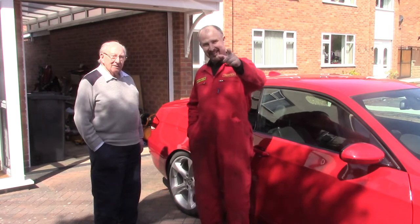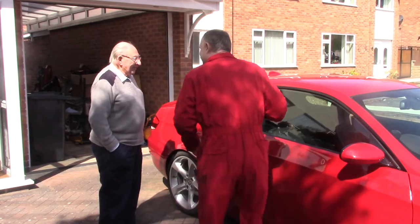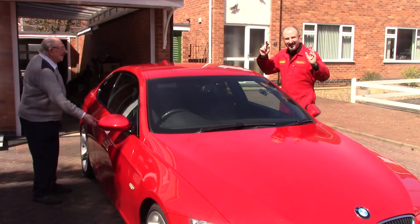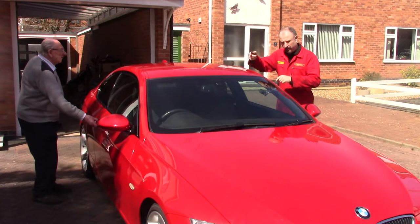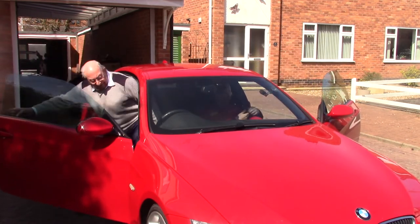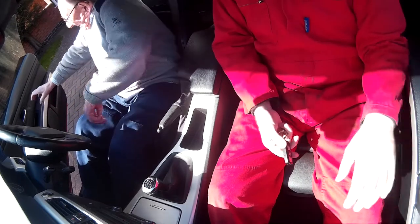I've got my lovely assistant here, Harold, and he's got a very important job — all he's got to do is sit there. So hopefully all this will go according to plan. On the count of three, we're going to get into the car, the seatbelt arms are going to come out, and then I'm going to pull the fuse. One, two, three. And then we're just sitting here. There we go — now the arms will come out. There it goes, and I'm going to reach in here and pull the fuse. The fuse is out, the arms are out. I think that's a winner.